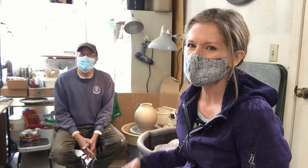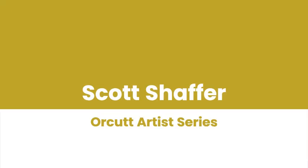We're in his garage, which serves as his studio. You can see the potter's wheel and this beautiful piece that's on it. He's actually going to demonstrate for us. We'll see how it goes from clay to this piece in our interview with Orcutt artist Scott Shafford.